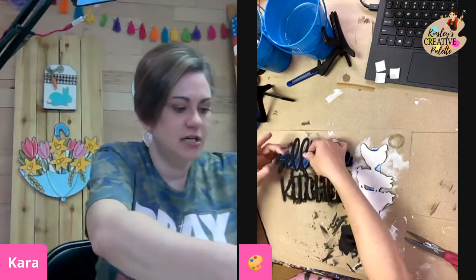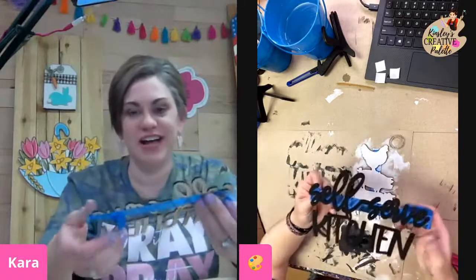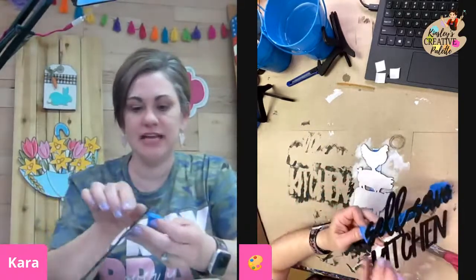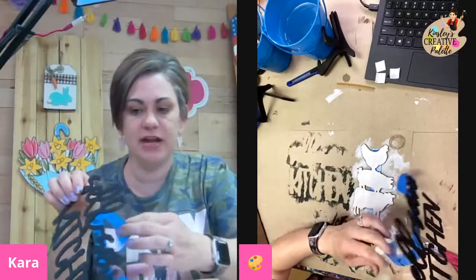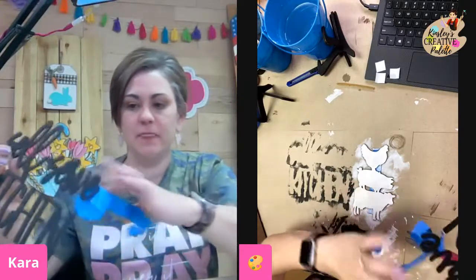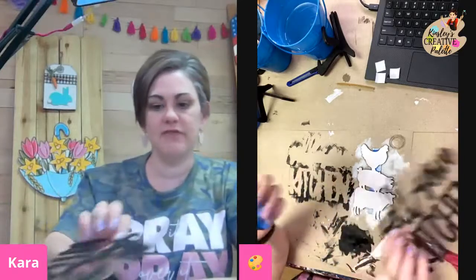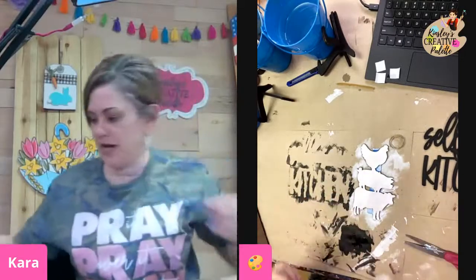My self-serve kitchen is good and dry. I do have a couple spots where it set on the tape — be very careful when you're pulling this off of the tape. This wood is fragile and it can still rip. So just be very careful when you're pulling this off. But now we have our words — self-serve kitchen. Throw that tape away.